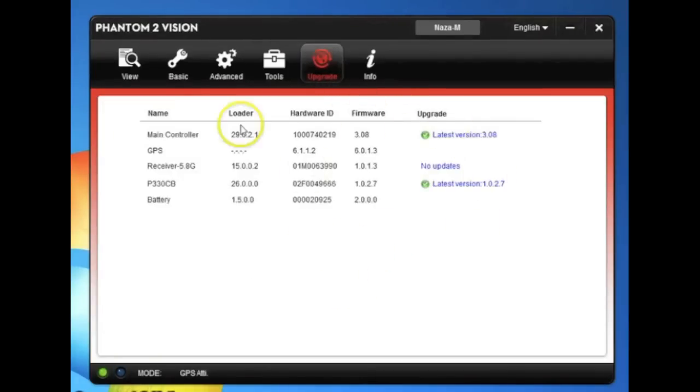That takes us back to the upgrade screen, which we already covered at the start of the video. Everything looks good. The info screen shows what version you're running — nothing else to see there. We're ready for a test flight. Keep in mind there's also a new Vision app available for the Vision and Vision Plus with a lot of new features — read through the release notes. Open the Vision app and on the first four icons there's a new screen; click on it and it'll tell you about the updates. Hope this helped out — happy flying.